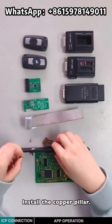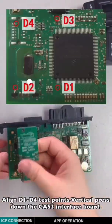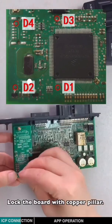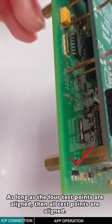Install the copper pillar. Align the one-to-four test points. Vertically press down the CAS3 interface board and lock the board with the copper pillar. As long as the four test points are aligned, then all the test points are aligned.